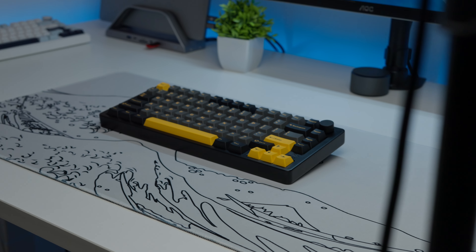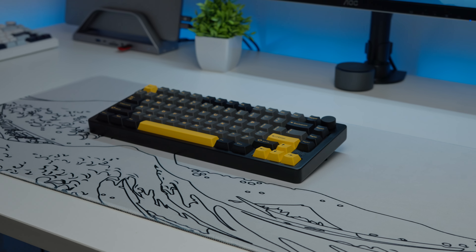I recently checked out Gamma K's TK75 SE and I was pleasantly surprised by just how much keyboard you were getting for the money. So when they reached out asking if I'd like to review their TK75 Pro, I just couldn't say no.